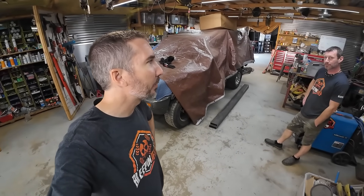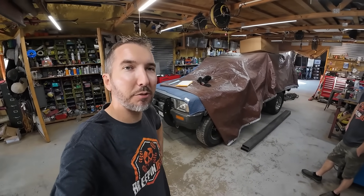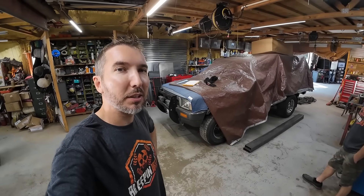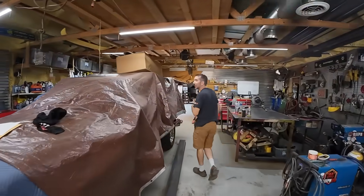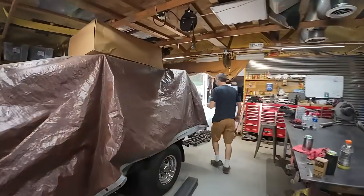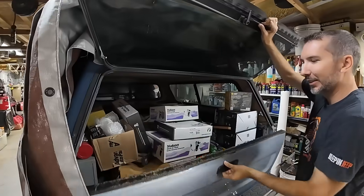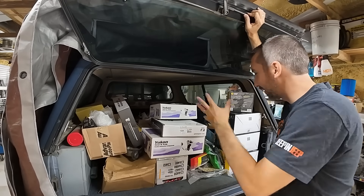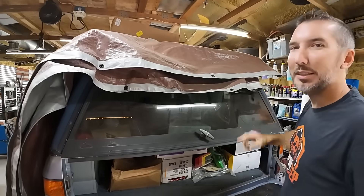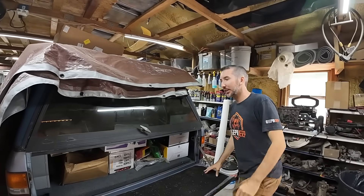It's been a while - sometime after Moab. We had another project to get done first, we had the Ultimate Adventure, we had a lot of things going on. But it's now time to get this started here in the fall. And look at this - for the past few months we've been collecting parts. There's a box up there, there's a bunch of stuff over there - all this stuff is going into this Toyota.